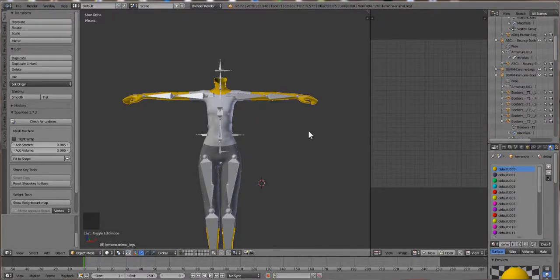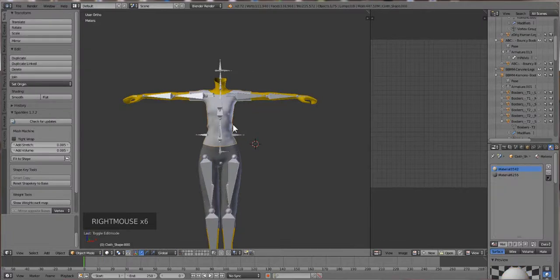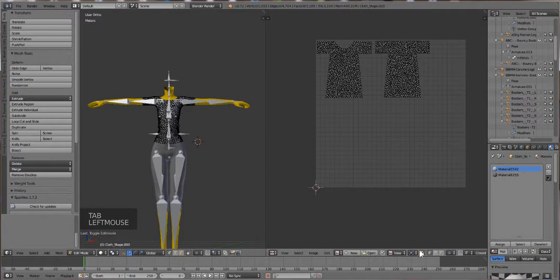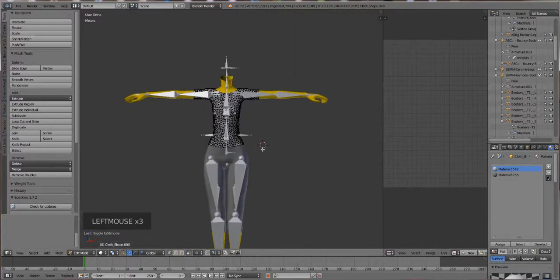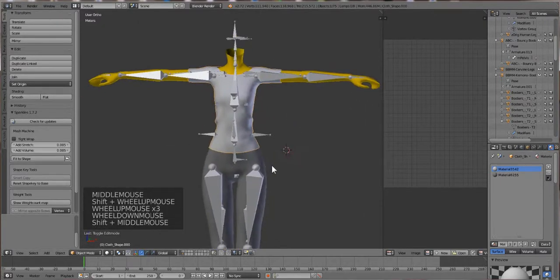Now we have our garment separated, it's time to do the weight painting. I'm going to click on the bones - actually, wait, before I do that I'm going to go back into edit mode and turn off UV sync because that can be problematic down the line. Okay, now that's turned off.